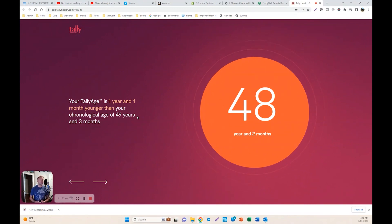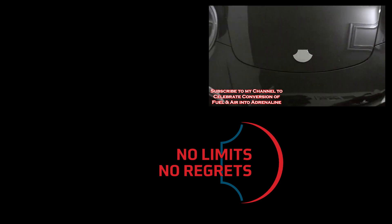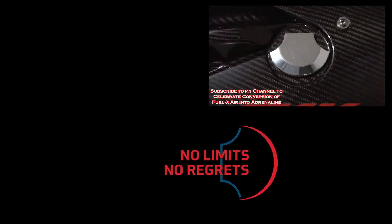Sometimes things are repairable. I cannot go back in time and undo the damage I've done to my heart. However, for the rest of the body, the good habits that I'm practicing now are making a real difference. It's never too late to start living healthy — today is the first day of the rest of your life, make it matter. Subscribe to my YouTube channel and let's celebrate turning fuel and air into adrenaline!